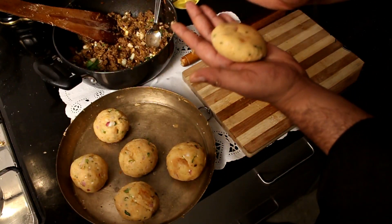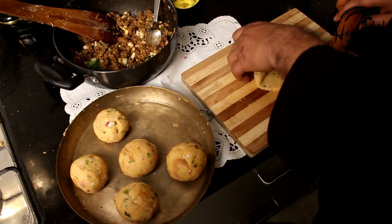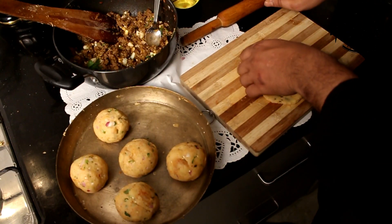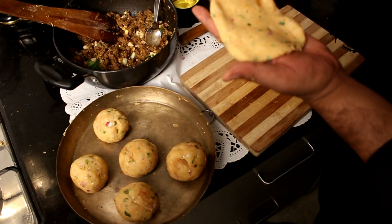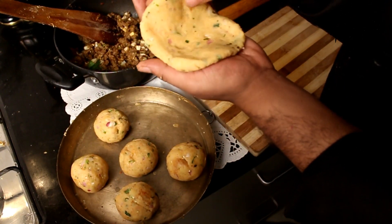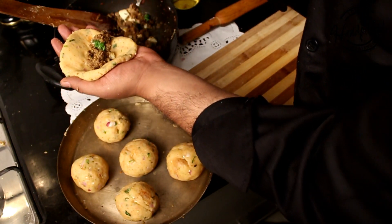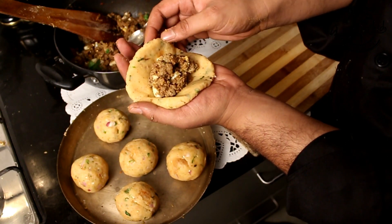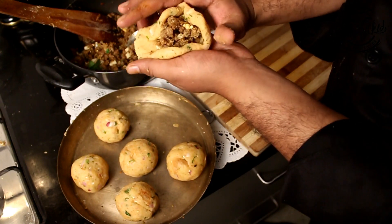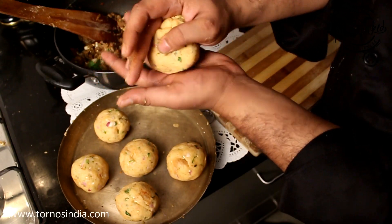Now we will do the stuffing. We need a very thin cover with lots of stuffing inside. I am rolling it up and making a well shape, then putting the stuffing inside. The stuffing should not be in excess or too little. We will make a nice ball out of it.